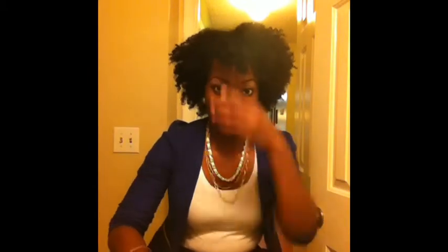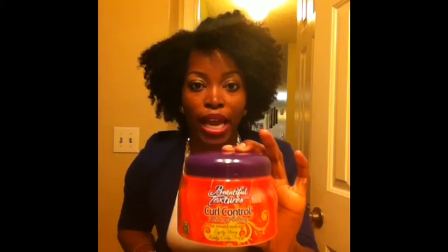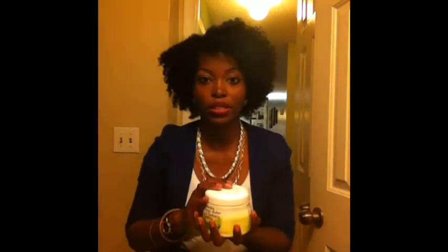I use this product — Beautiful Textures Curl Control Defining Pudding. Quite a few people ask me what I use on my hair. I tried this when I was doing my QP mango butter and when I was doing my Havana twists, just to make sure my hair was really moisturized. But this product is very watery and my hair just does not do well with products that have a great deal of moisture. Although water is very good for your hair, my hair just doesn't turn out right with the twist outs — in the morning my hair will not be dry, it will literally look crazy.